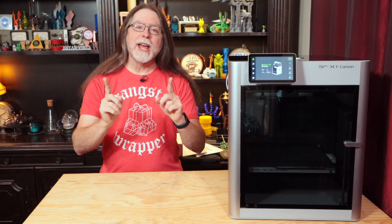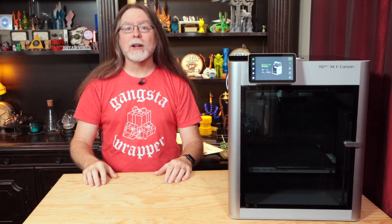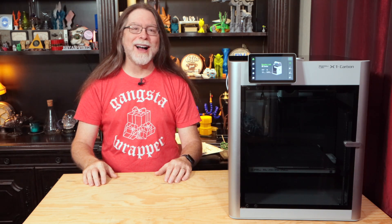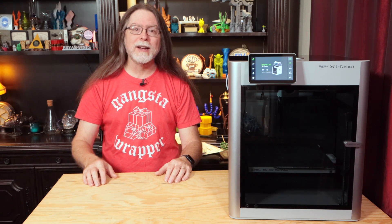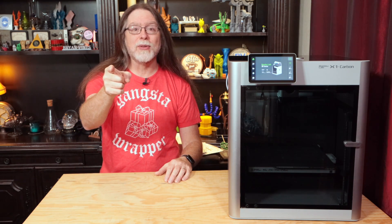Hello, 3D printing friends! Today on the BV3D channel, we'll learn how to swap the hotend on the BambooLab X1 and X1 Carbon in under five minutes. Stick around, and we'll get into it right after this. I'm Brian, and you are watching BV3D.